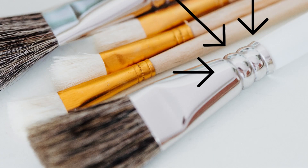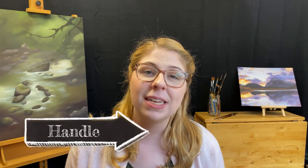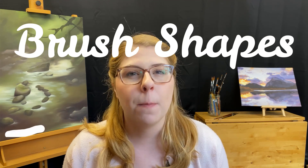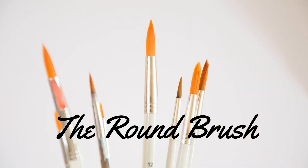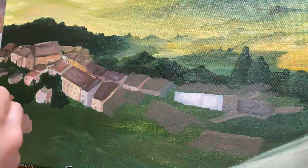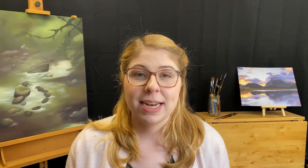You have the crimp, which holds the ferrule to the handle, and then you have the handle, which comes in a variety of lengths and widths. Now, let's talk about brush shapes. The first shape we'll be talking about is called a round. Round paintbrushes have rounded points that are fairly long and cylindrical, and these brushes create a variety of detail and line weights, meaning thick or thin lines, based on pressure.